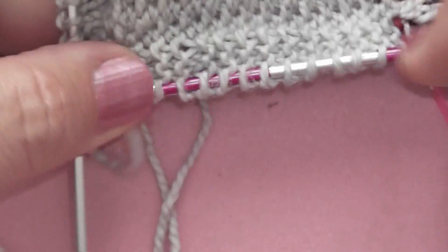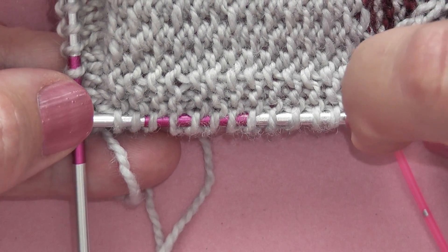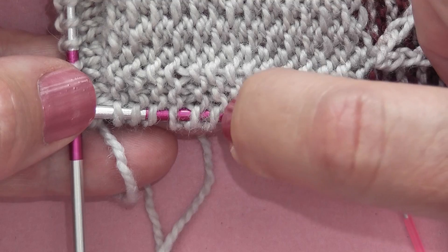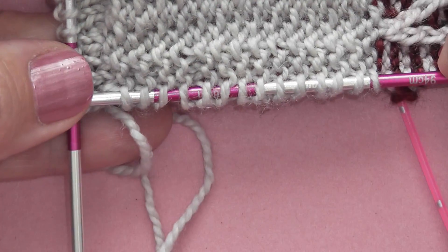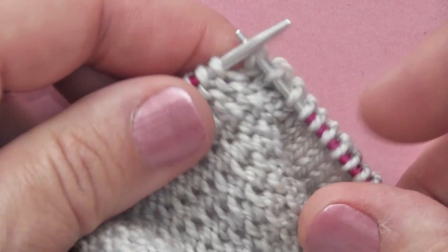Grab the last one and now I'm just going to check that I've got the right number of stitches. It should be 14 — 2, 4, 6, 8, 10, 12, 14 stitches. Now what we can do is simply turn our work to the right way round.